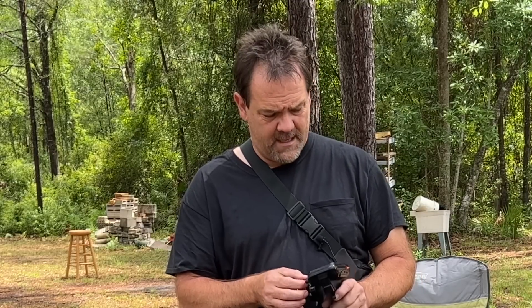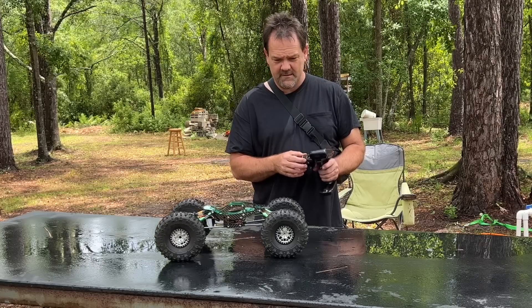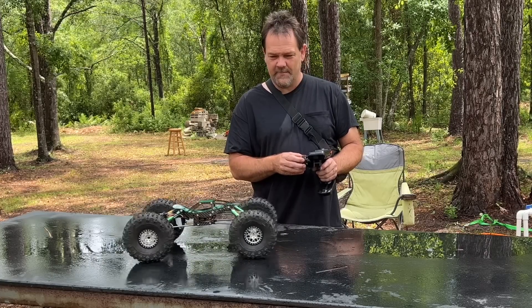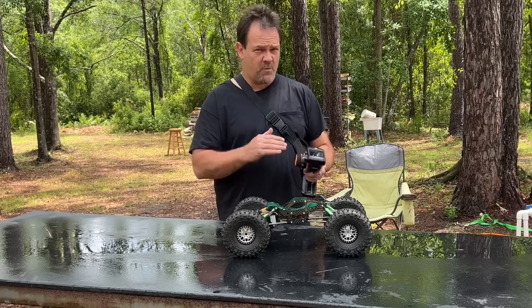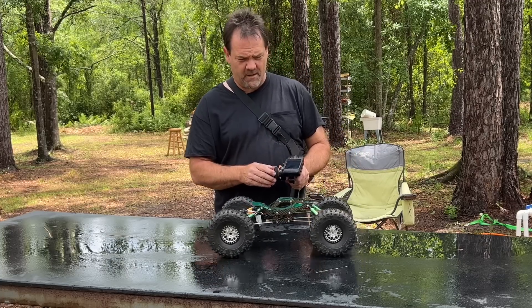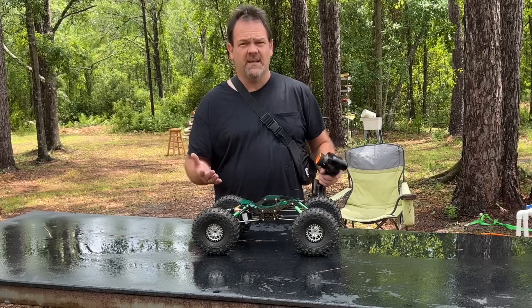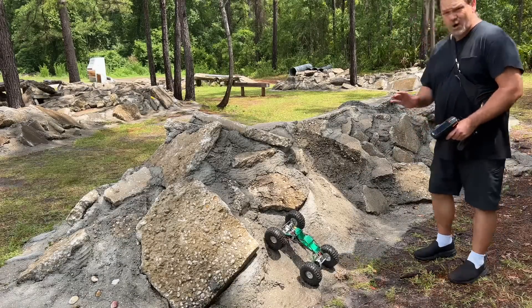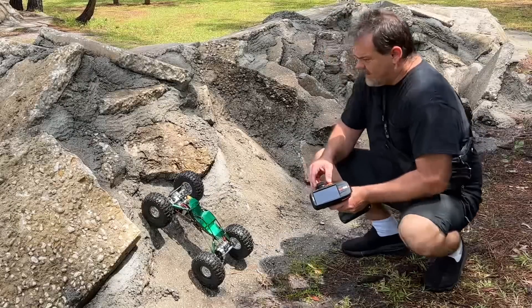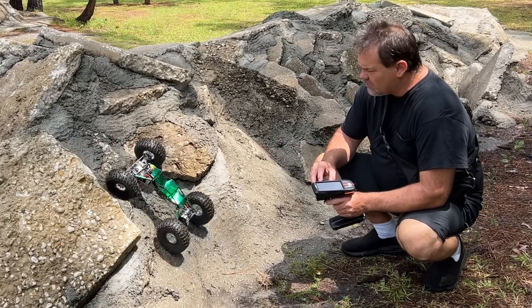This is going to be a huge learning curve for me. Hopefully I can get this figured out — when you push one button it's not mixed to just work with everything else, it's a bit weird. But this radio is fully loaded. Let's go hit the rocks. Everything is wet and I don't have the proper wheels and tires for this thing. I've got the 20 overdrive on right here.